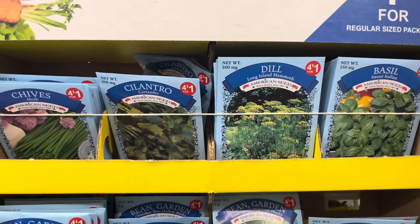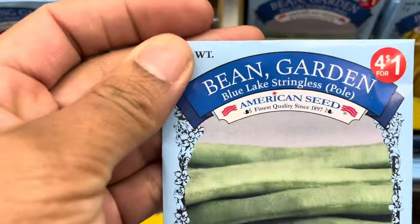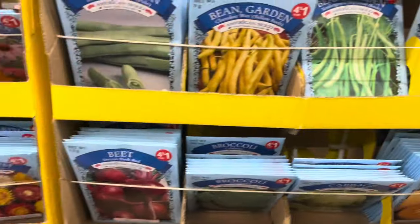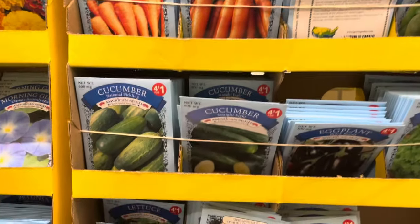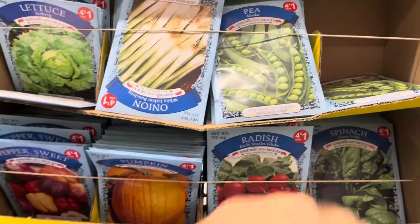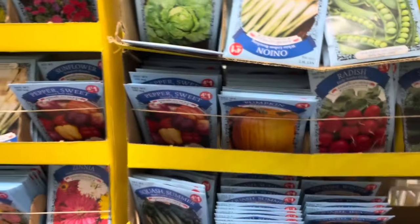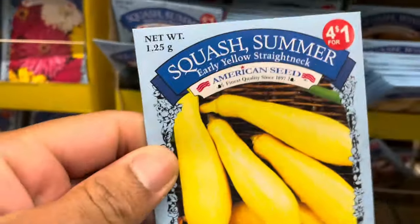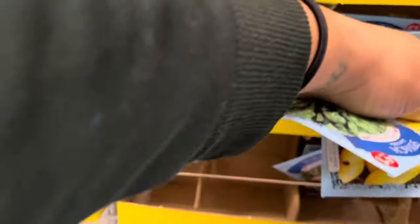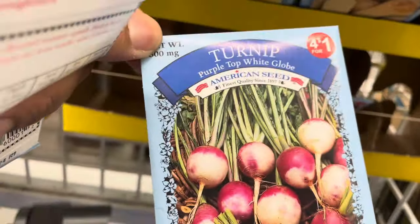Definitely pick up your flower seeds too since you need pollinators in your garden — I'll be doing a video on that soon. I've never seen this one before: the blue lake stringless green bean. Normally I just see the blue lake bush bean, but this is the stringless version. I also picked up giant Nobel spinach and the straight neck yellow squash, which is different from the crookneck I normally see.